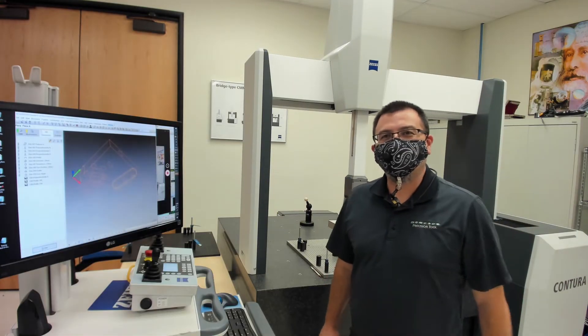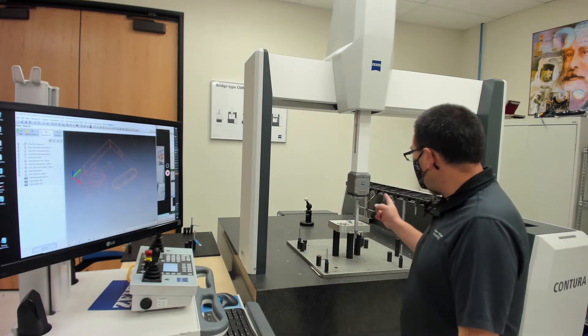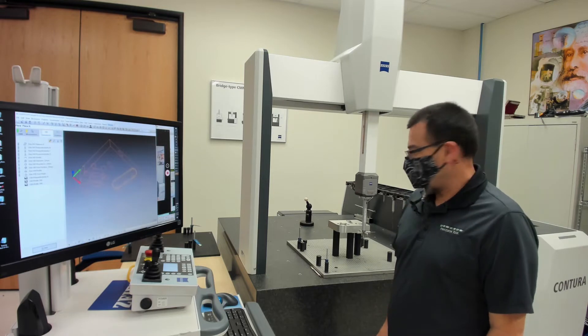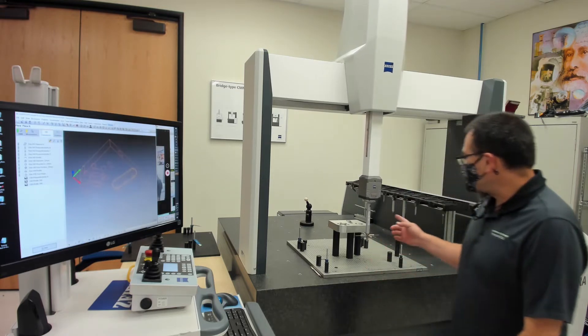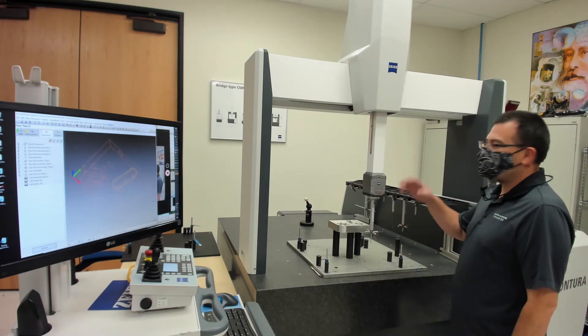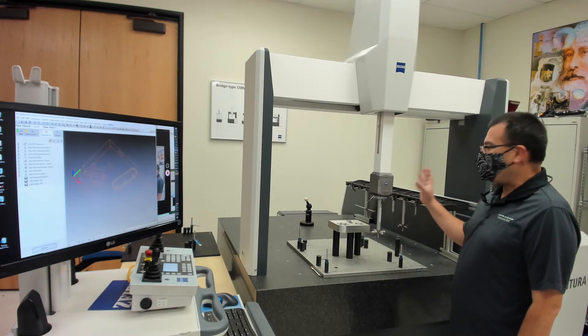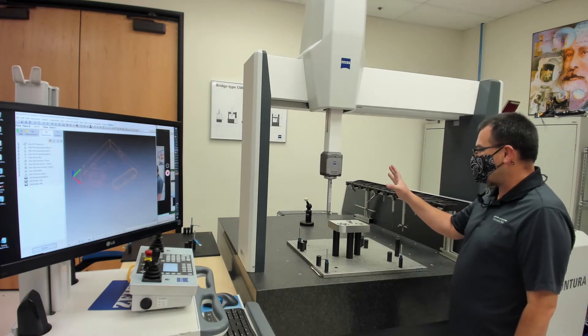Come on in. I was just running a part over here on the Contura CMM from Zeiss. This is the one that we were just talking about in the conference room. As you can see, this particular Contura is a 10-12-6, and it does have the active scanning, the VAST-XT on here.